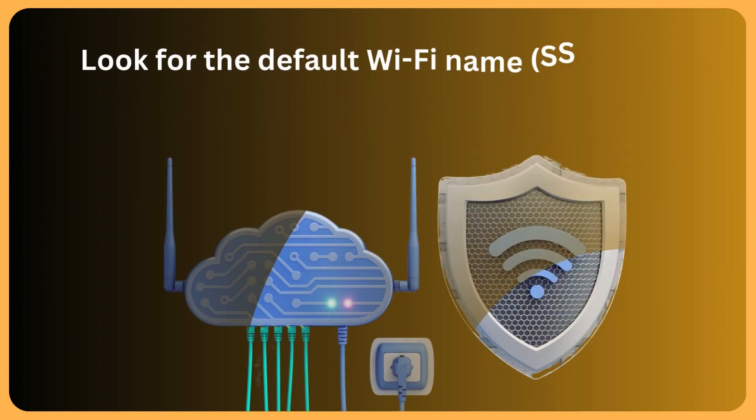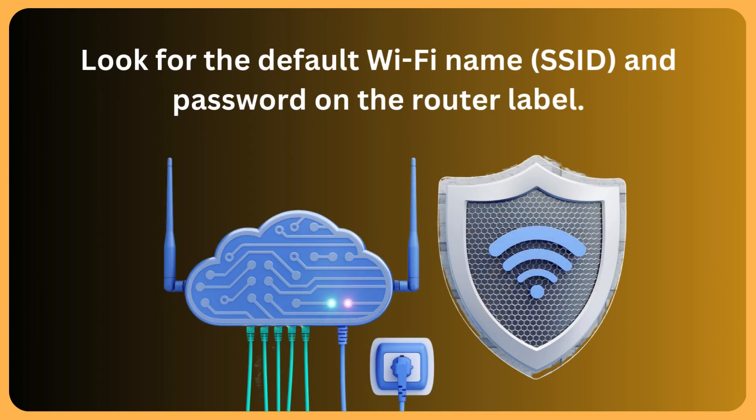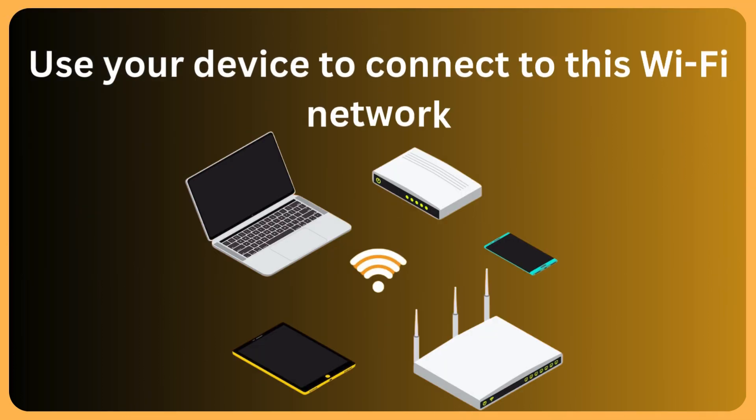Look for the default Wi-Fi name (SSID) and password on the router label. Use your device to connect to this Wi-Fi network.